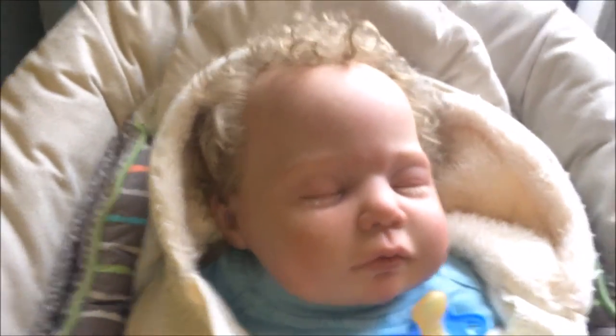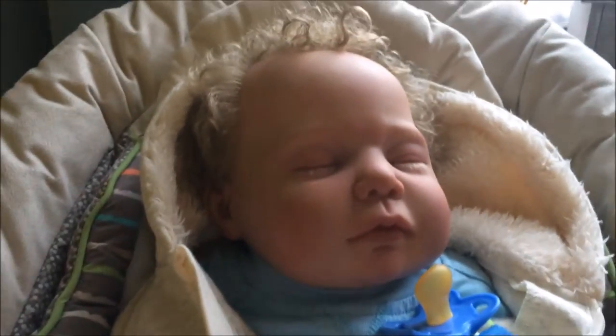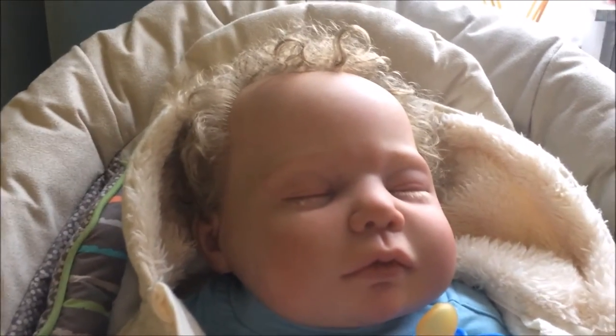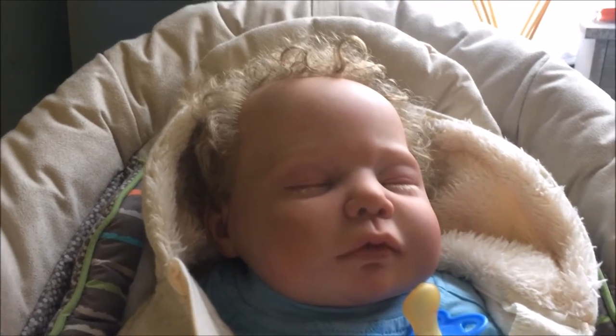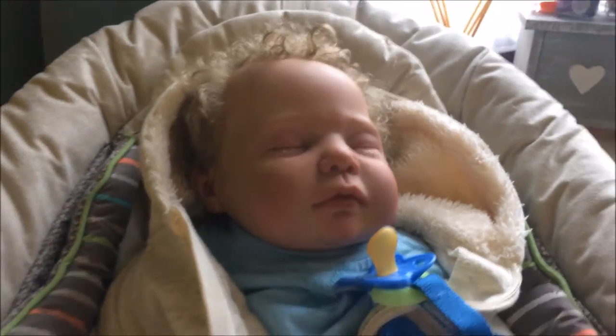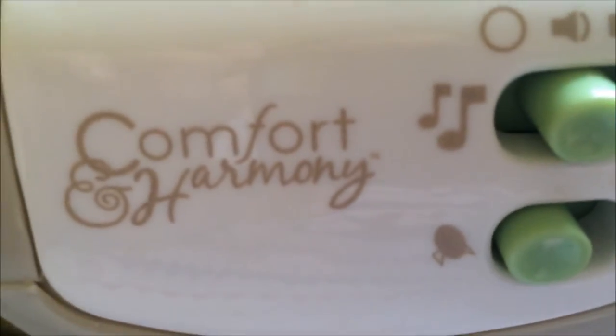Me and Jacob wanted to come on here and show you his new bouncer. Some of you have probably seen it already on Instagram, but I wanted to come on here and show you a close-up video. It's the Bright Starts Comfort and Harmony bouncer.